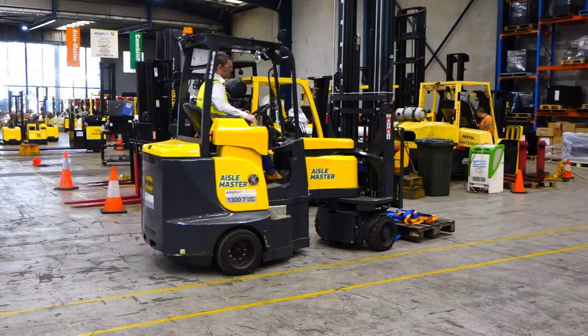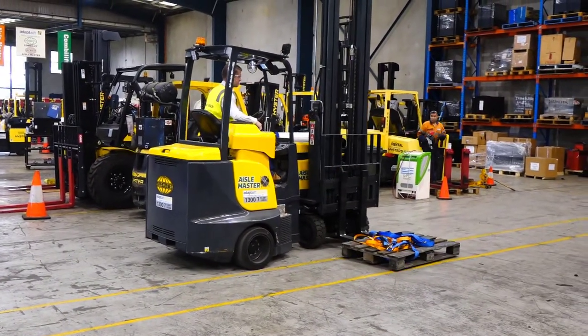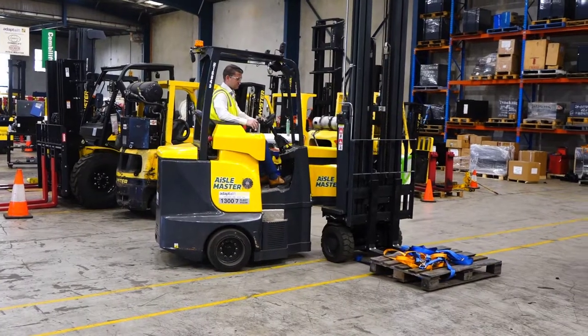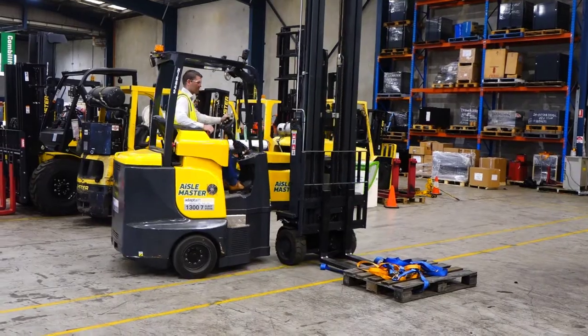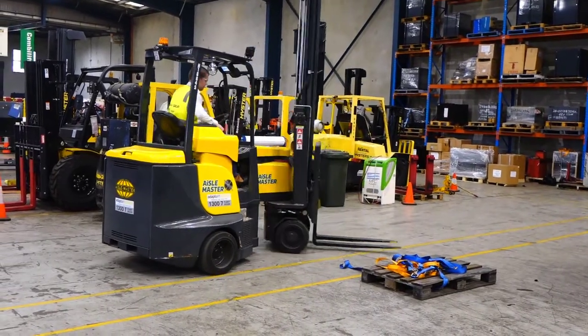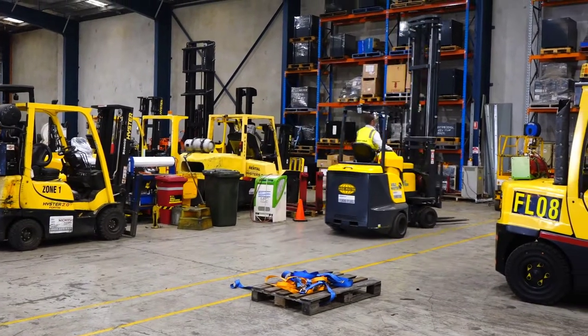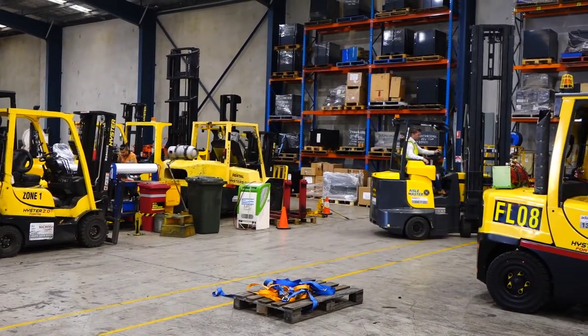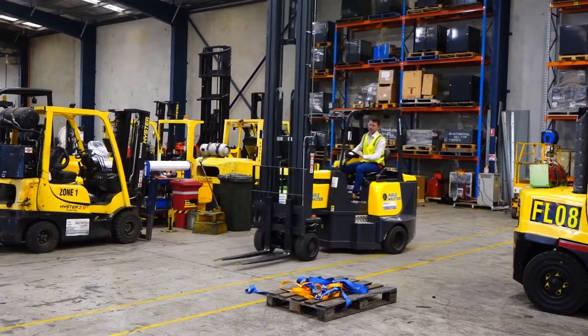I'll do another video on the impact of these aisles on warehouse design, so look for that one. There are other companies that make this type of forklift — Bendy is one that I've come across recently. These are not cheap when you consider what they actually do, but I think they're actually not bad value in that you could do double duty with one of these.